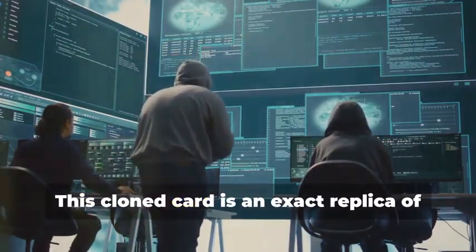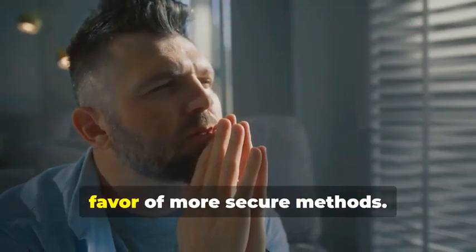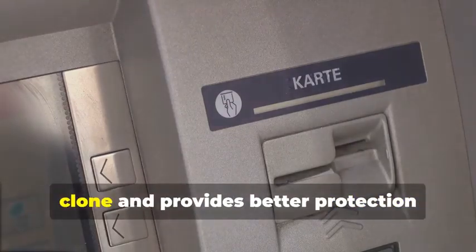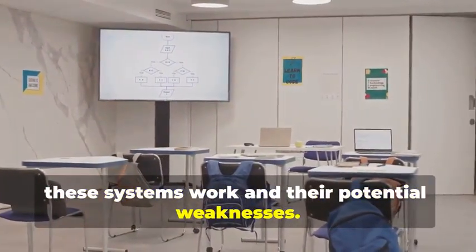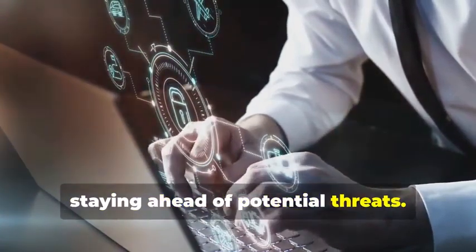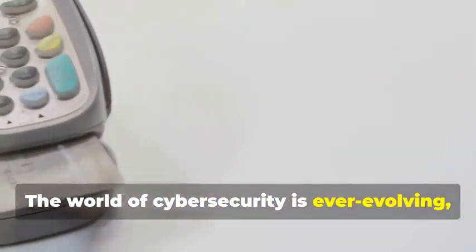But hold your horses. This cloned card is an exact replica of the original. Before you get any ideas, remember that magnetic stripe cards are becoming increasingly obsolete, especially for ATM use. The technology is being phased out in favor of more secure methods. Most ATMs now require chip cards for security purposes. The chip technology is much harder to clone and provides better protection against fraud. This method is primarily for educational purposes, to understand the vulnerability of older technology. It's important to stay informed about how these systems work and their potential weaknesses. Understanding these processes can help in developing better security measures and staying ahead of potential threats.